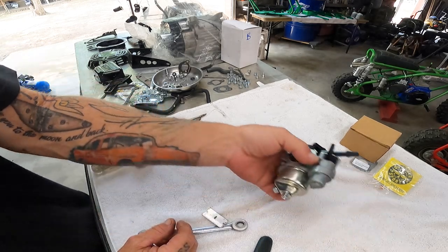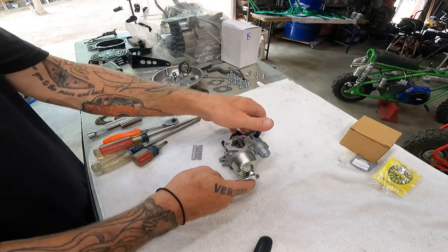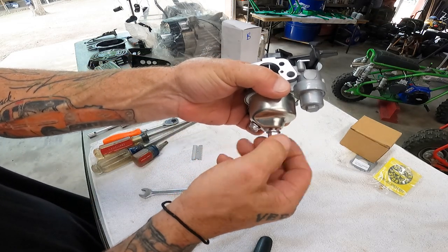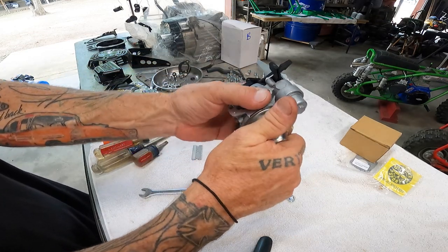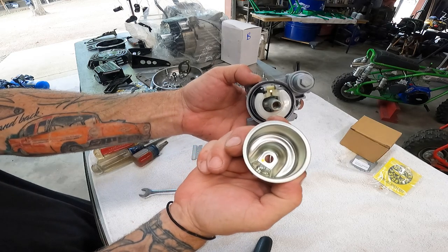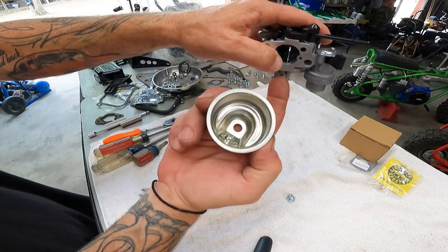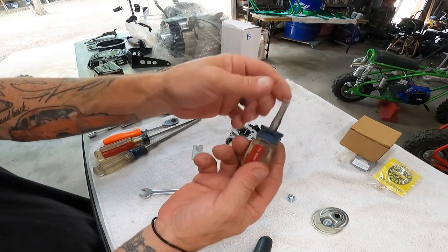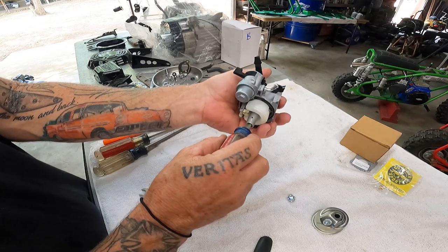All right, we're going to take this carburetor and since I already have it off, we're just going to remove the bottom bowl — that's a 10 millimeter. Pop the bowl off. Make sure you don't lose the little seal that goes on the bottom. I usually turn this a little bit to break the seal loose — a lot of times that'll keep the gasket inside the carburetor instead of coming off with the bowl. If you have it on the bike and you're trying to get your bowl gasket back in where it's supposed to be, it's kind of hard because all it wants to do is fall out. We'll take a good flat-tip screwdriver — I ground this one down — it's a good flat tip to get down inside the jet. You don't want to mess the threads up.